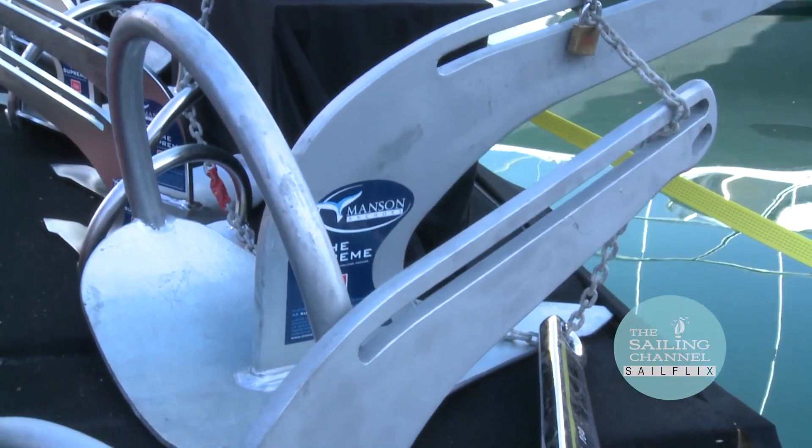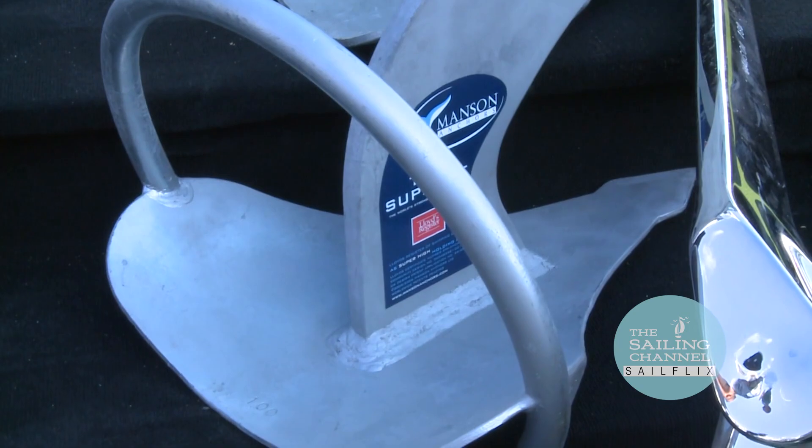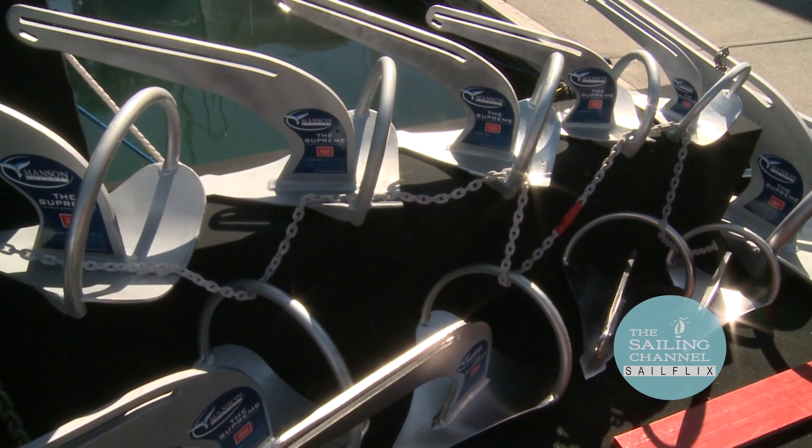What we've developed is the Manson Supreme Anchor. We've taken away the lead from the original plough anchor and moved that weight into the actual steel in the Supreme Anchor. Basically what you've done is you've just got a dimensionally larger anchor for the same weight. Technically it's that simple. We've also incorporated a roll bar so the anchor self-rights.